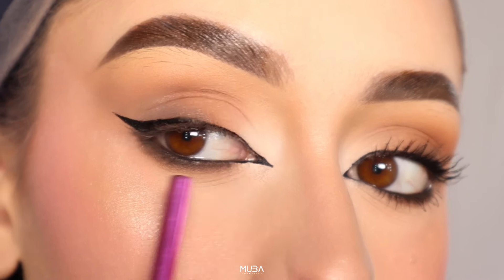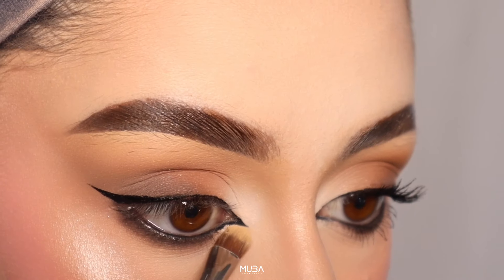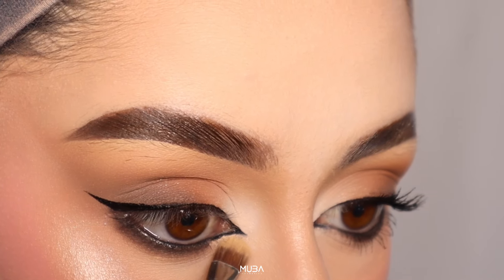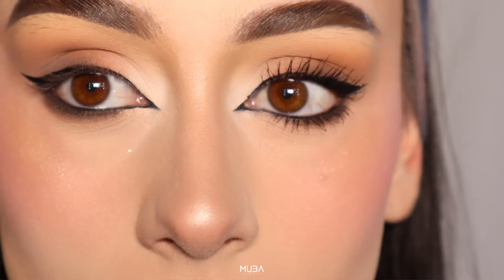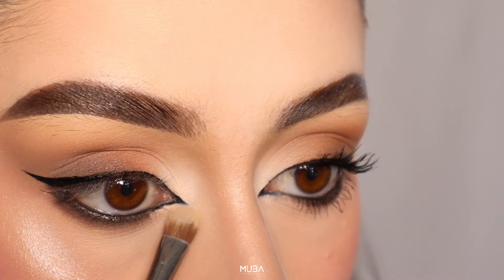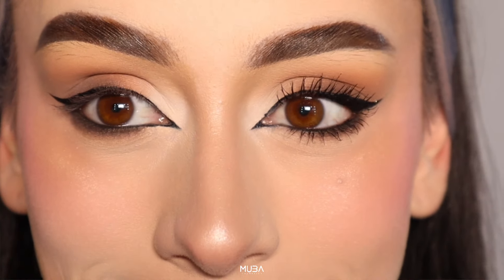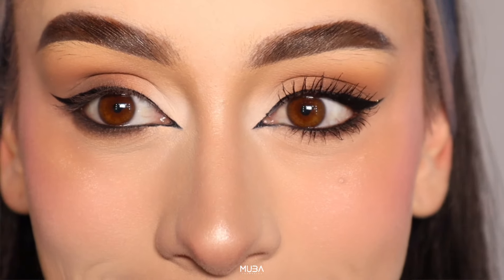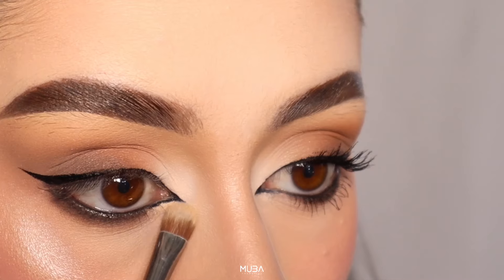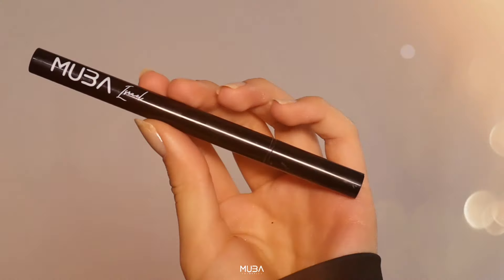Finally, don't worry if you make small mistakes. Dip a cotton swab into some makeup remover and use it to gently correct any imperfections. In this case, I'm using a concealer with a small brush to clean that out because I already had my foundation on, so I didn't want to remove my foundation just to correct the eyeliner. You can use both ways — the makeup remover method or the concealer and thin brush method. The Israel eyeliner's precision allows for easy touch-ups.